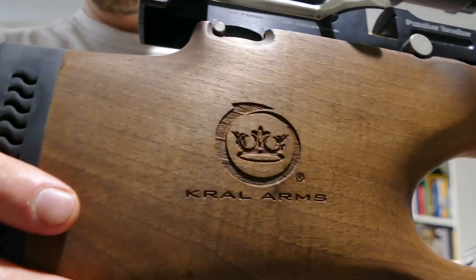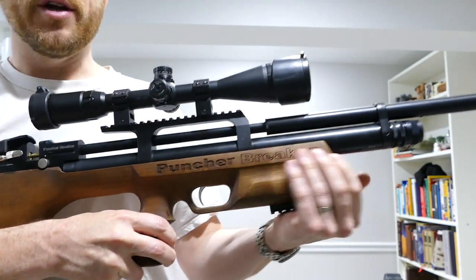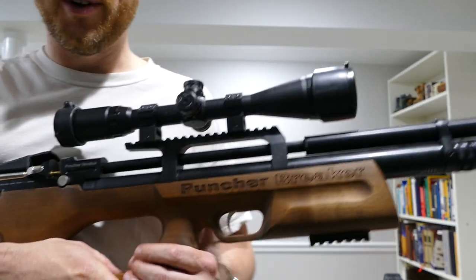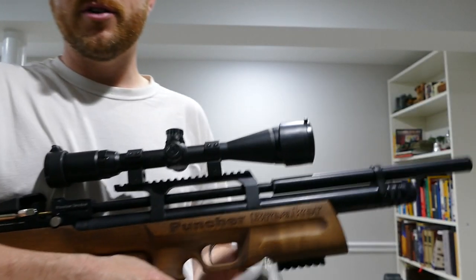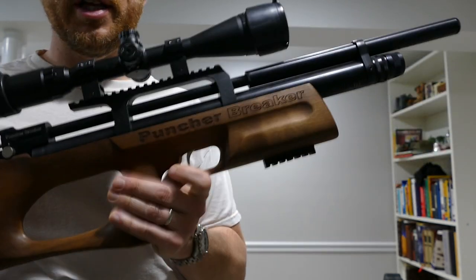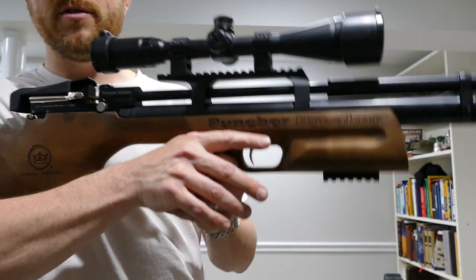I don't mind the crawl crown there — I think that's actually kind of classy — but I'm not a big fan of 'Puncher Breaker.' It's kind of a cheesy name to begin with. The trigger, compared to something like a Daystate or an FX, is a little heavy out of the box, but it has a very clean break and is very predictable. Pretty easy to shoot well, even though it's maybe three or four pounds.